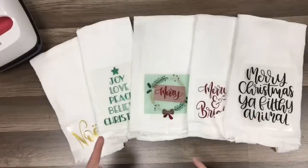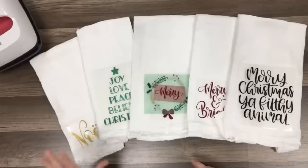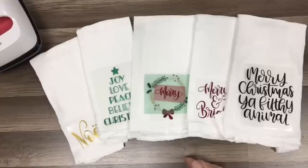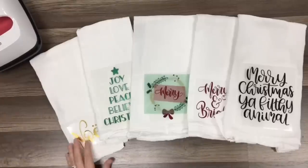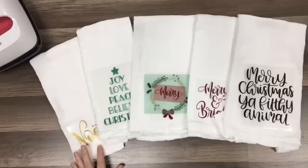So we're going to do a mixture of the Cricut Easy Press — I have it set at 315 for 30 seconds. And then I also have the heat press set for 320 for 15 seconds. That way I can show you some using both of them. So let's go ahead and get started.